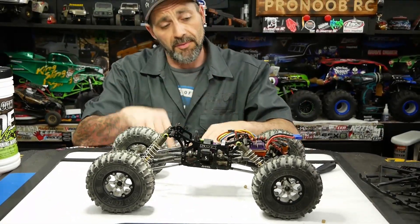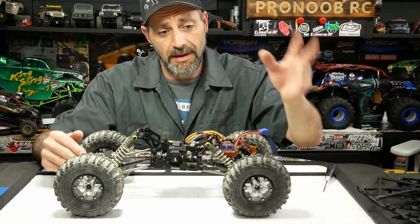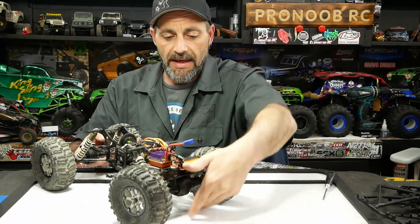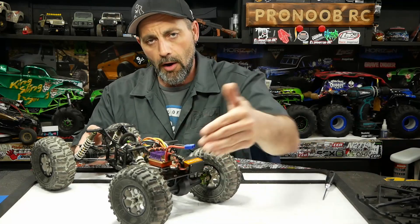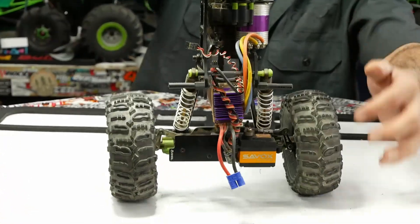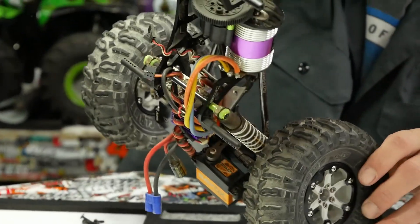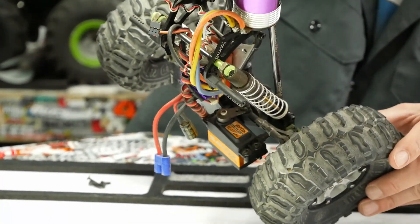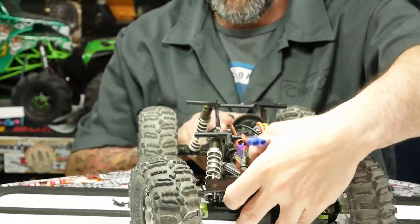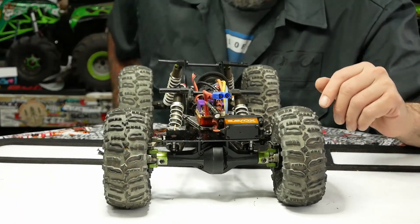I know now to put grease on your threads before you run them into Delrin, but back then I did not. Moving forward, we have the Bender Customs and Axial BTA — behind-the-axle steering kit. That moves your steering links from the front of the axle, so all you have is pumpkin and diff, and you don't get caught up going over things. The servo is up over here with linkage running behind the knuckles, which are flipped over. Works out pretty cool.